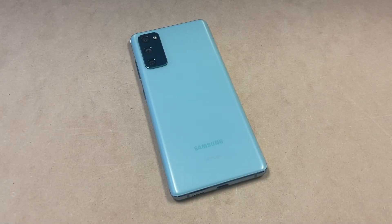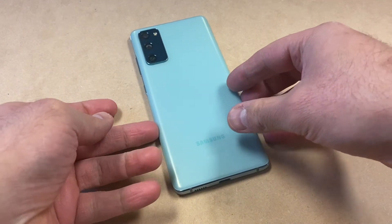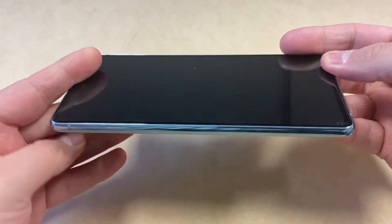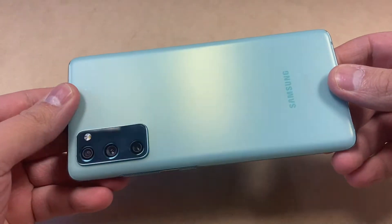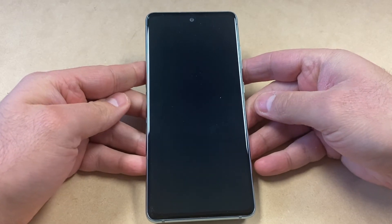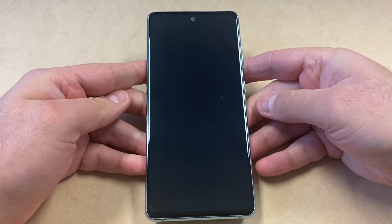Hello guys, welcome back to my channel. In today's video, I'm going to be walking you through the steps on how to factory reset or hard reset your Samsung Galaxy S20 FE 5G. This particular device is with AT&T, and this tutorial should work on any similar devices from any other service providers. Let's start with the reset and show you the steps on how to get it done.